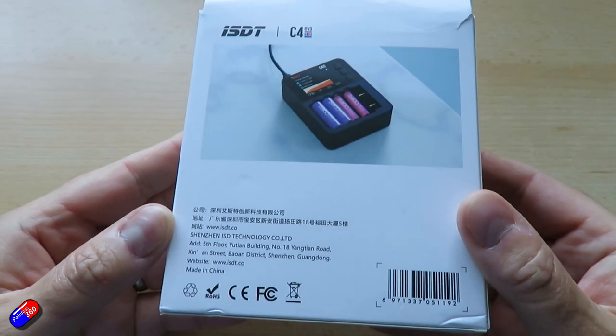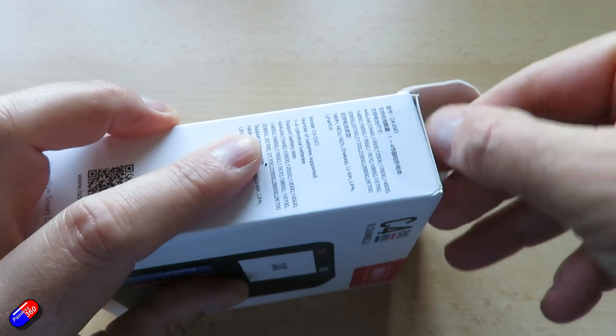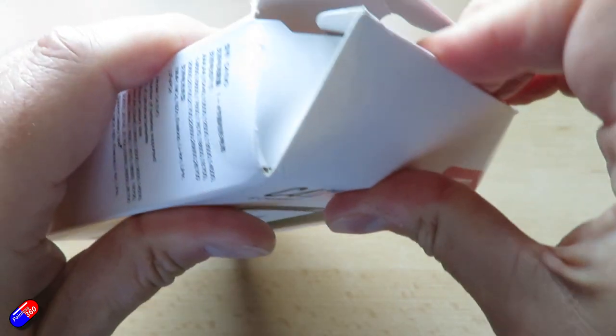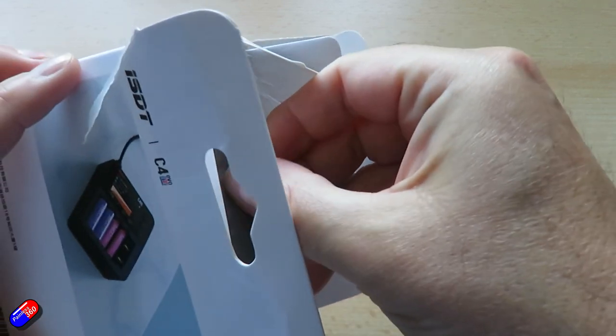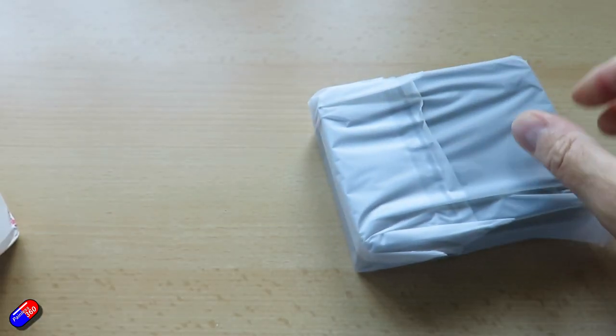Looking at the specification — I'm not going to go through everything, I'll put a link below to the listing. You can get them from lots of different standard ISDT resellers; I ordered this one from Banggood. It supports lithium ion, LiFe, LiHV, nickel metal hydride, nickel zinc, and eneloop style batteries.